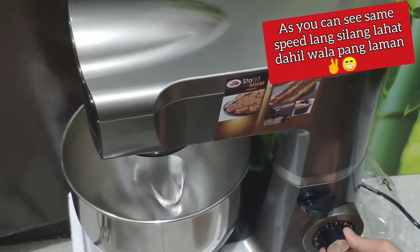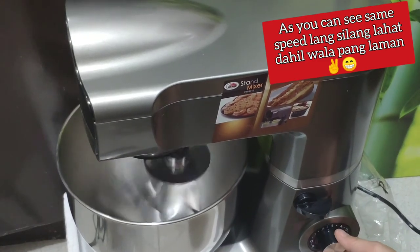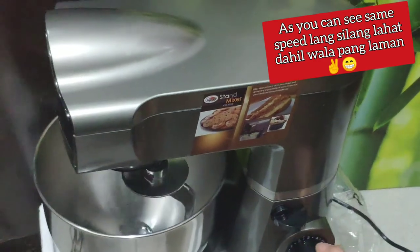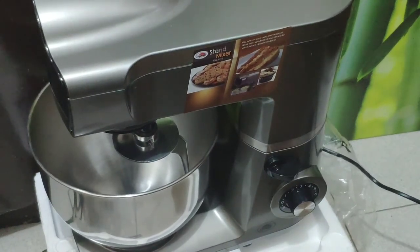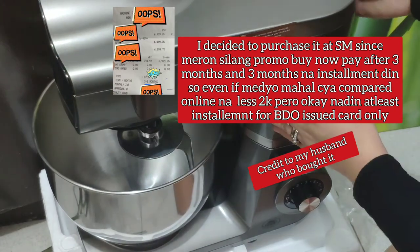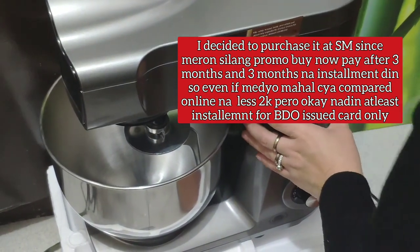As you can see, it's a bit shaky, so you should place it on a stable surface. Here I've attached the receipt — I purchased it at SM.